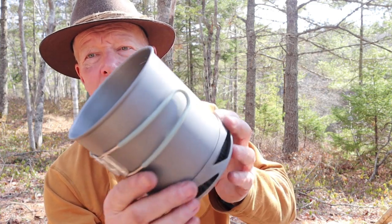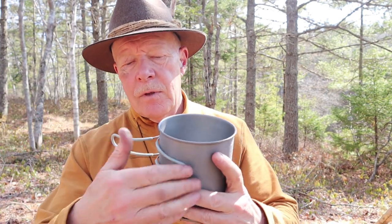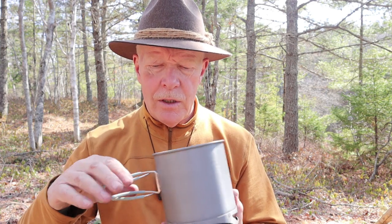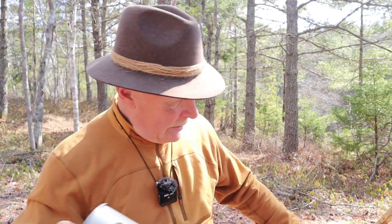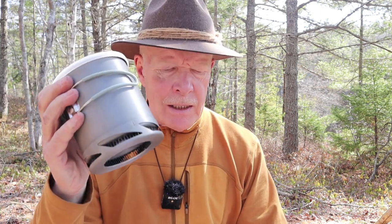So this is the pot — you've seen it before. There's the heat exchanger on the bottom. Small, lightweight, with markings on the side up to one liter and silicone-covered handles. It's a perfect size for a brew kit or even a cook kit if you wanted to use it for your lunches. The pot itself is only 6.7 ounces or 190 grams — very, very lightweight.